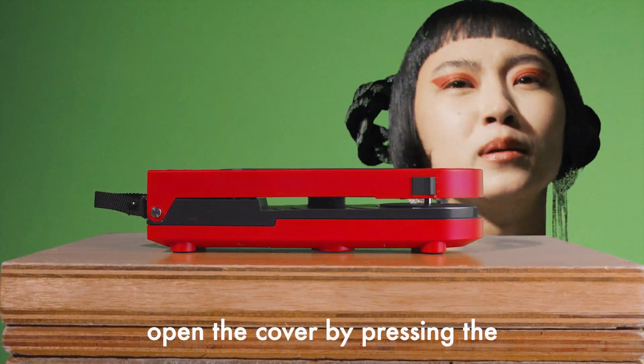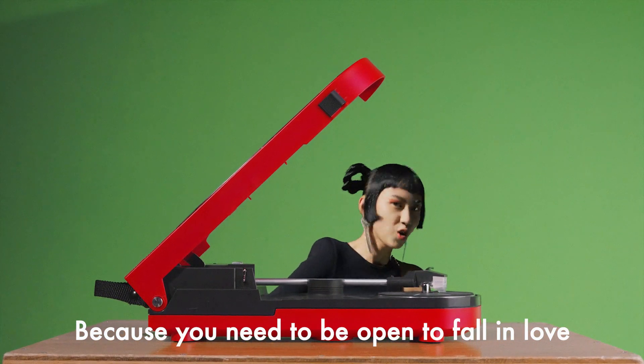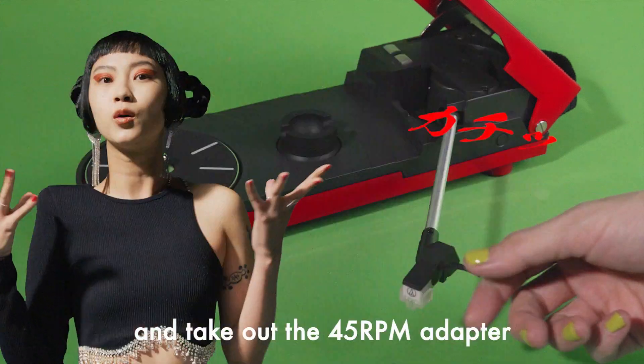Next, open the cover by pressing the Open button, because you need to be open to fall in love. Pull the tone arm out until it clicks and take out the 45 RPM adapter.